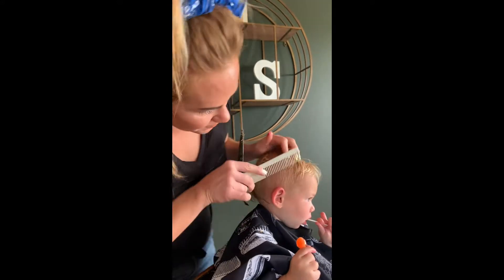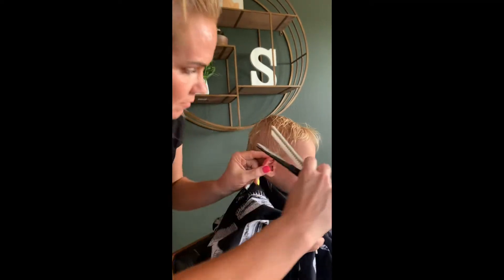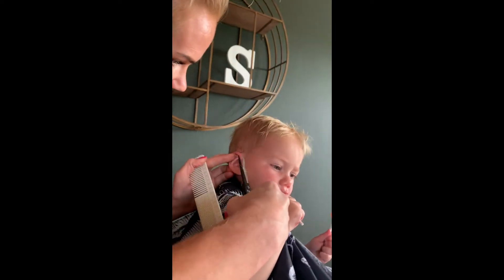I'm going to comb that down and just go really carefully around the ear. You can bend that ear out of the way if you need to.